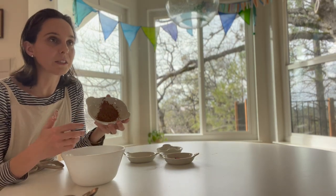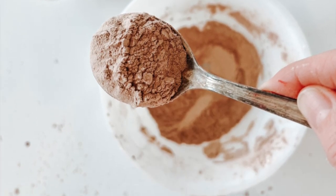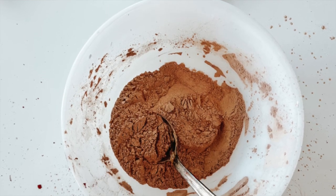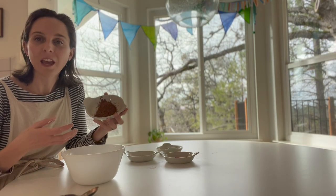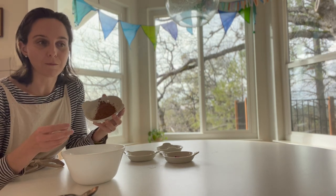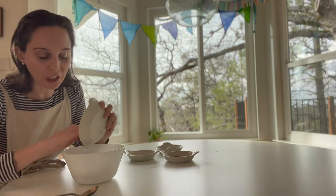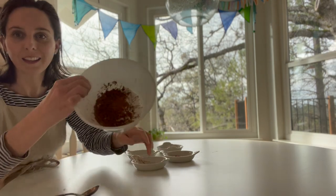Everyone's going to need a different level of cocoa powder depending on your complexion. I'm very pale so I don't need a ton, but I do need some. This is about two tablespoons, which is what I would say to start with. If you feel like you need more depth to the tone, you can add more by the teaspoon. So I'm going to pour that in.